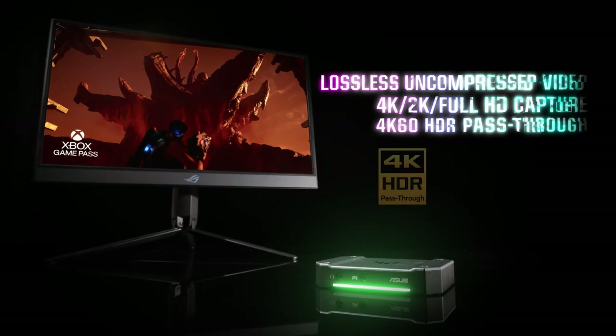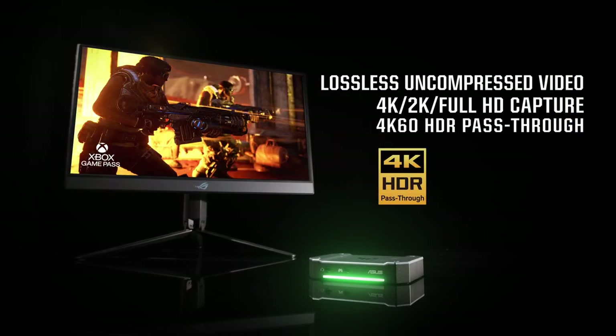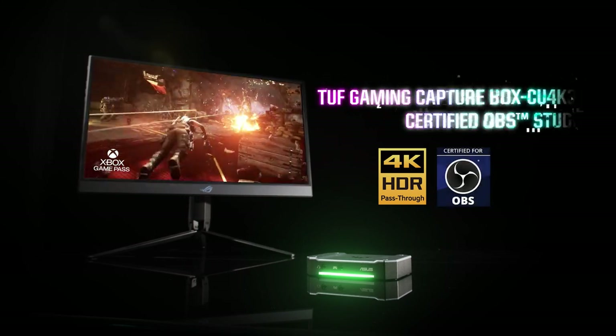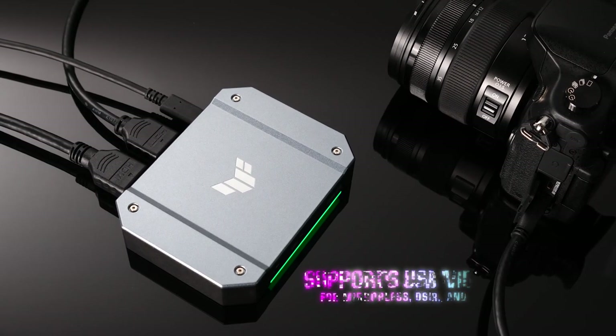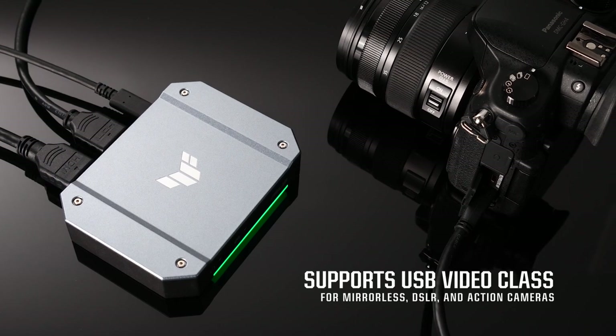Using a USB 3.2 Gen1 interface, the CU4K30 can transfer uncompressed 4K video at up to 30fps or up to 2K video at 60fps to your PC, and is certified for use with Open Broadcaster Software Studio. You can even plug a mirrorless camera or DSLR into the input on the CaptureBox to transform it into a high-quality webcam.